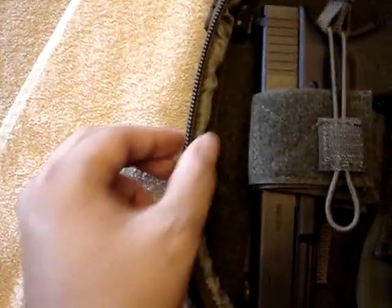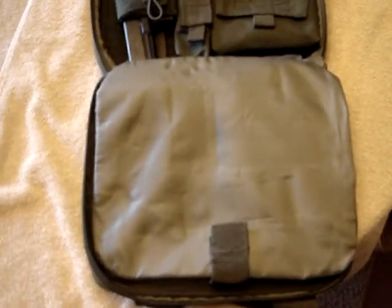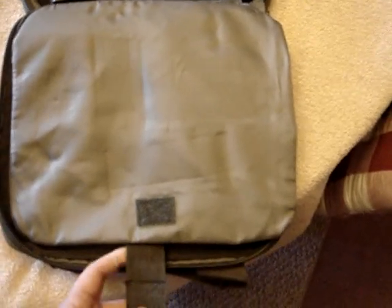There's pretty thick padding on the outside, probably about a quarter inch thick. It has a divider here that is also velcro with a thick nylon strap.